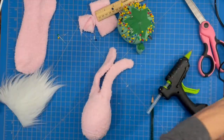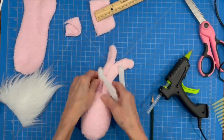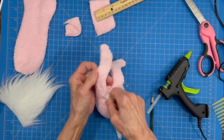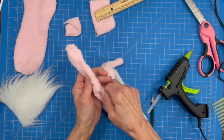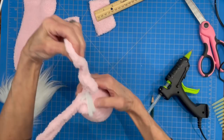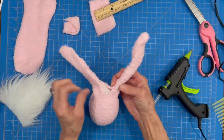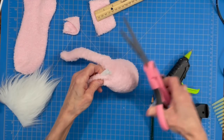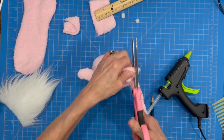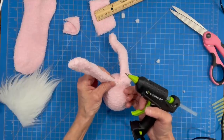We left a hole in the opening so we can take our pipe cleaners, fold them in half, and stick them up into the ears. If you want your ears a little bit shorter, before you start pinning and gluing, go ahead and cut them — mine were probably at least an inch and a half too long, and I wish I had cut them down. Then trim off your pipe cleaners inside so they're flush with the top of the egg on both sides. Add a little bit of glue and glue it to the bottom of the ear so it stays in place and doesn't slide down into the egg.